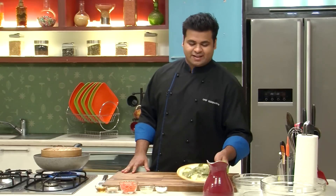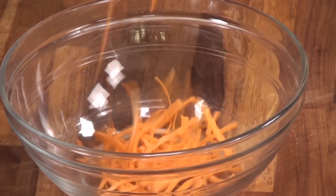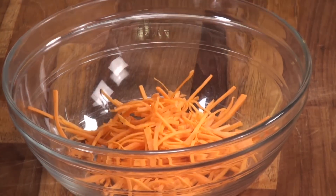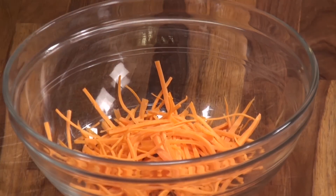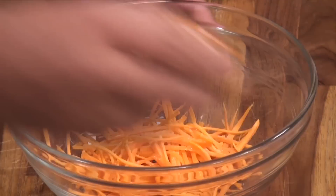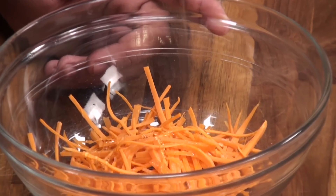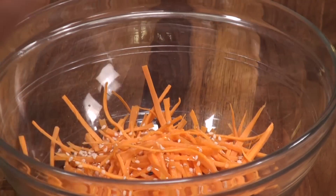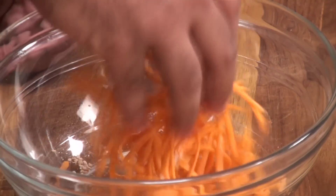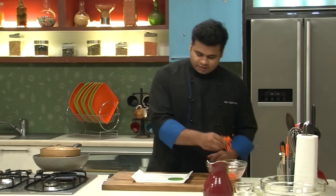Now while the fish is getting cooked, let's prepare a simple salad. For that I have some carrot juliennes. To this we will add some lemon juice, some salt, honey, and some sesame seeds. Give this a mix. Here's our salad on our plate.